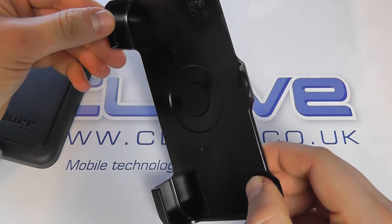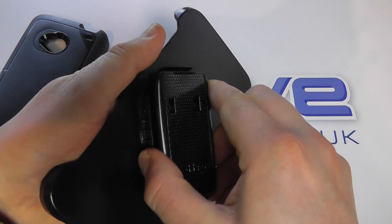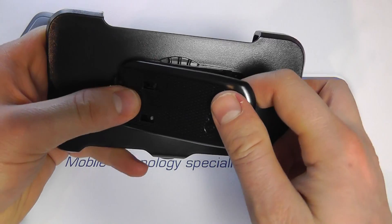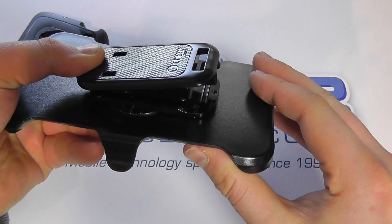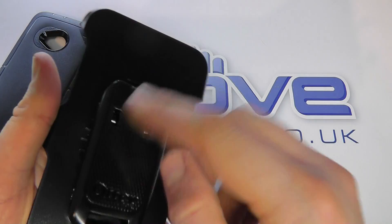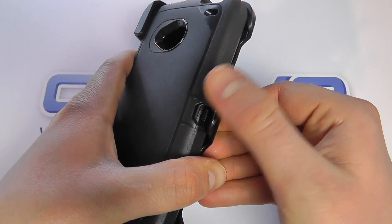The first part is this polycarbonate shell which is designed to take the HTC One. When in the Defender case, this clips onto your belt. You've got a 360-degree belt clip here that's very firm and very strong. You press down and lock it into position, and you can release the clip. It's very firm and very sturdy - that isn't going to come off your belt in a hurry. There's a nice big bit of plastic to really grip on, and full 360-degree rotation. You've got protection for the corners of the device, and a clip on top to keep it secure. You lift that to release it.